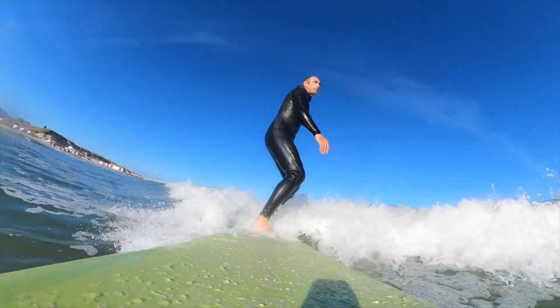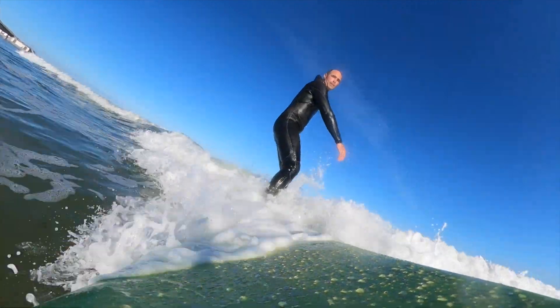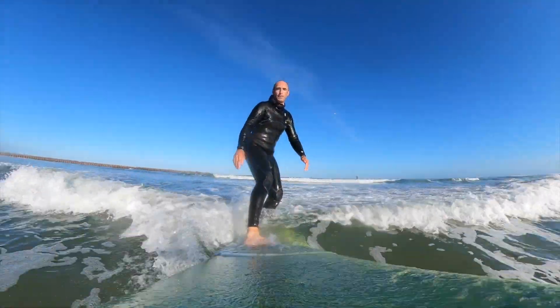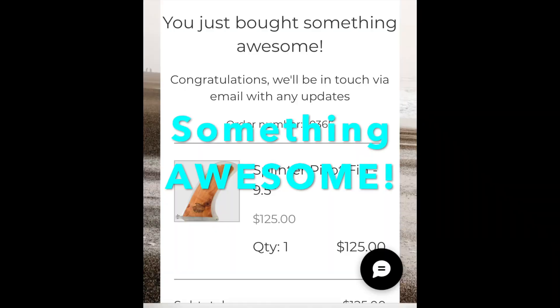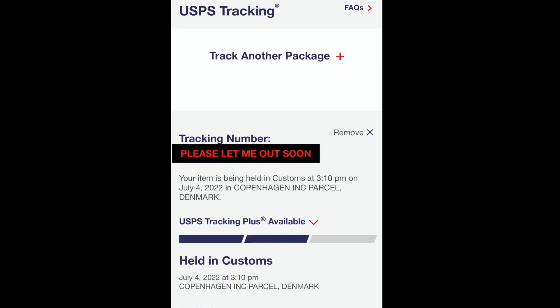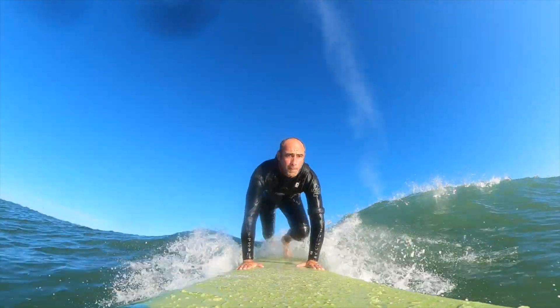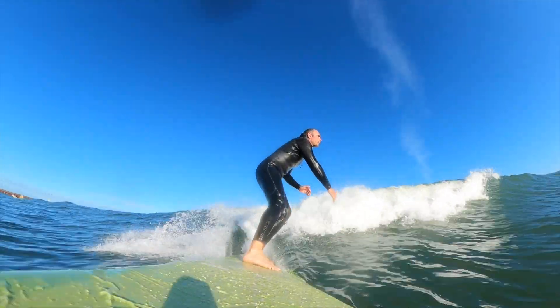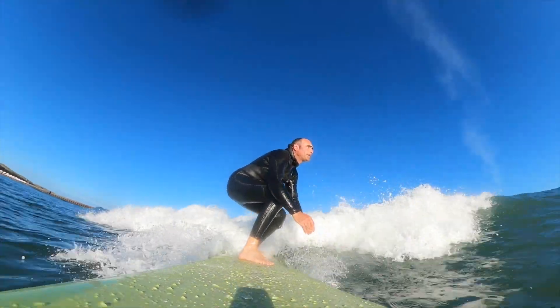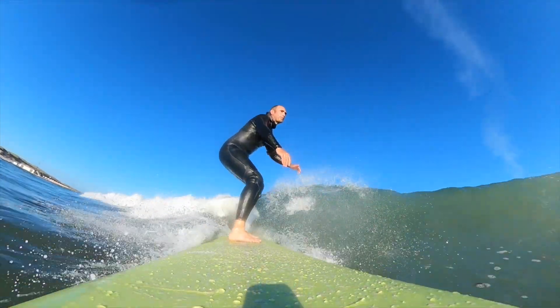I've also ordered this beautiful wooden fin that's going to match the board perfectly. I ordered it from over in the States, and at the moment it is in customs — it's been in customs for a week and a half now in Denmark. That's how it is in Denmark sometimes, they just take their time. I'm sure they're having summer holidays as well, so no complaints — just please get my fin to me sometime soon!